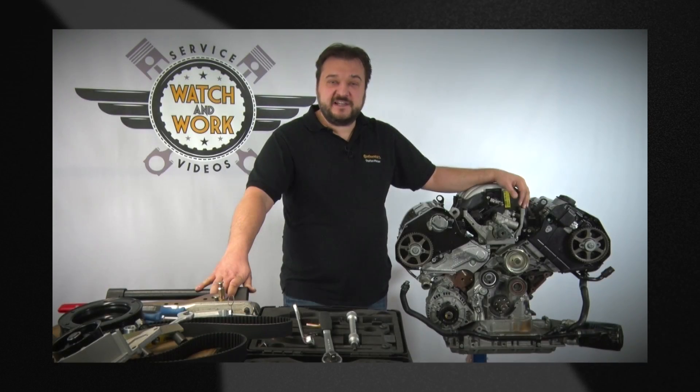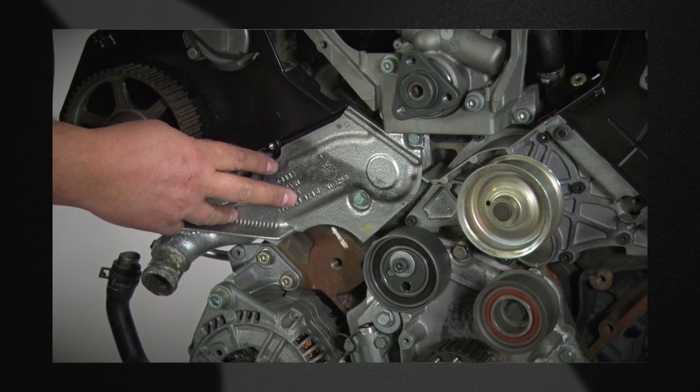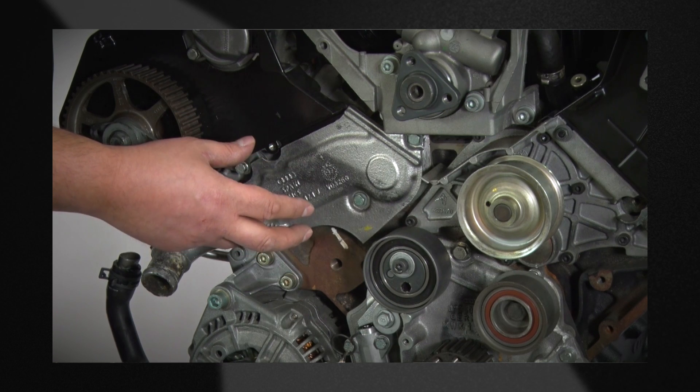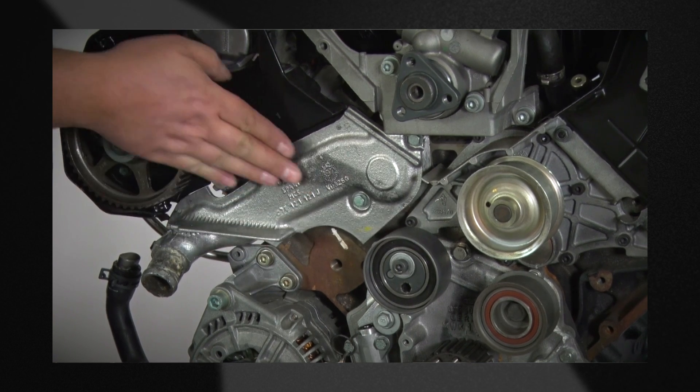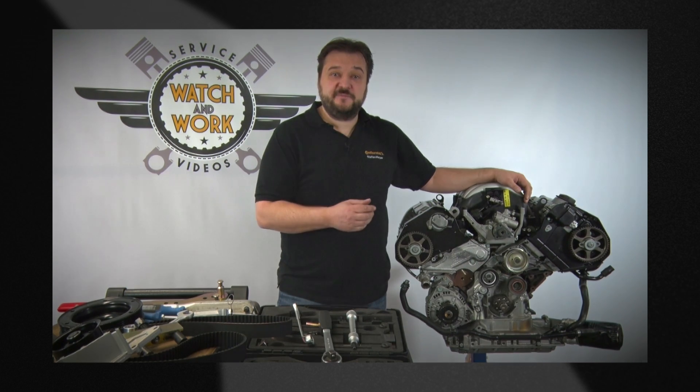By now it should have been an easy job for you to remove the timing belt. Please also replace the thermostat at the same time. The thermostat can only be removed if the belt has already been removed first. Should the thermostat develop a fault at a later stage, we would have to go through the whole process of a complete timing belt change again.